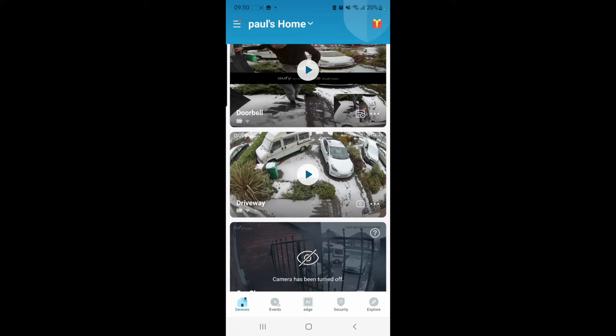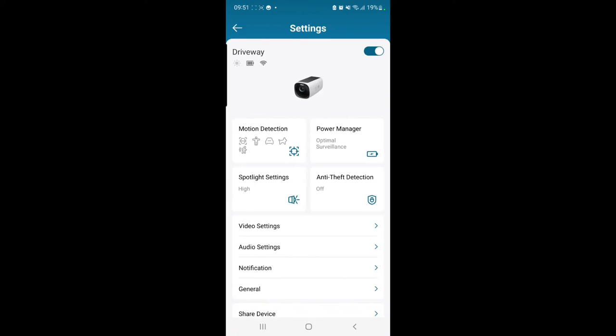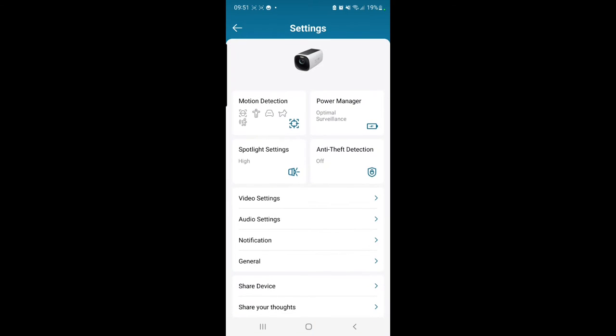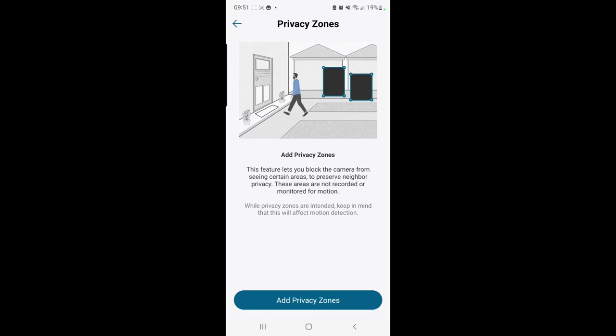On the middle camera with the car, we go to the three dots in the bottom right corner, then settings, then video settings, and at the bottom it says privacy zones. We click on that, it gives you some information, and then we click add privacy zone.